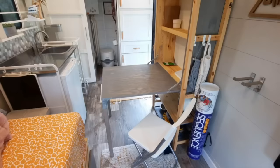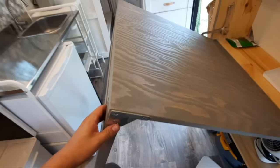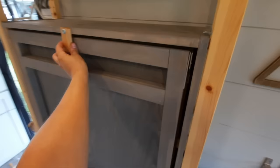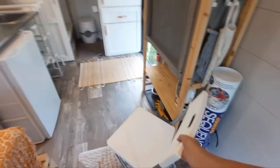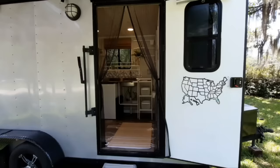Here's the bookcase table that folds down — really slick. You've probably seen them in other applications before. It's a really nice option for a camper like this or a tiny house. It's great to have a table to use when you're inside without taking up counter space.